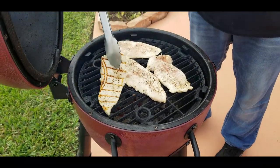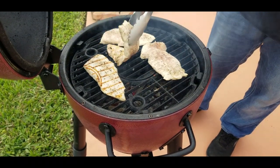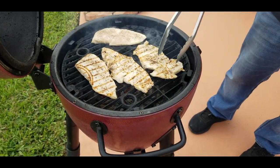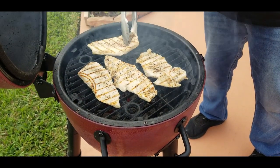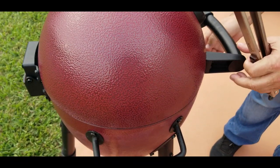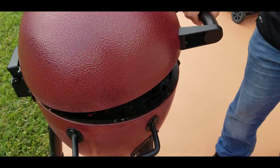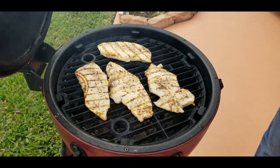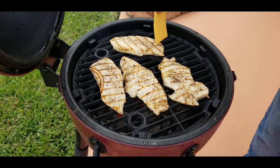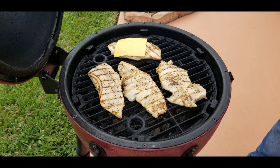You want a nice char with the grill marks — that's exactly what you're looking for. We're gonna flip these one time, cook for another two to three minutes on the other side, add our cheese and we're done. Give it another 30 seconds before they're done before you add your cheese so you don't overcook them.